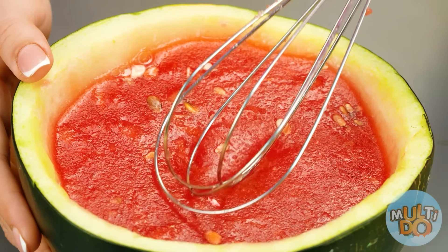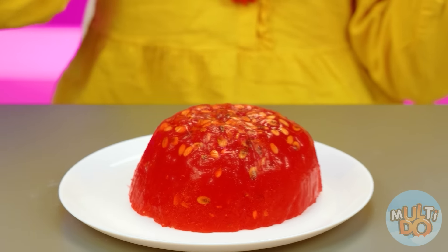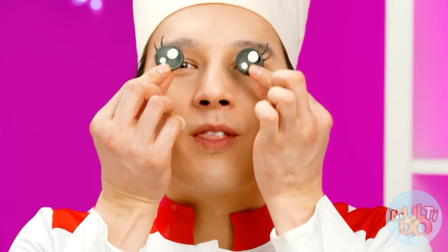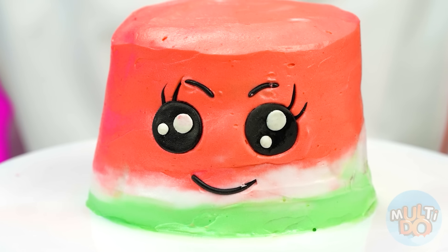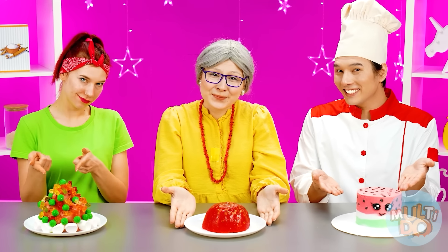Hmm, doesn't look bad. But I have my watermelon jelly ready. None of you would have guessed how to cook a watermelon cake! Of course not, because my cake is much tastier. Not only did I paint it to look like a real watermelon, I also made eyes. So look how cute it turned out! Betty, it's time to choose which cake you want.